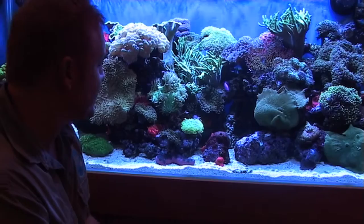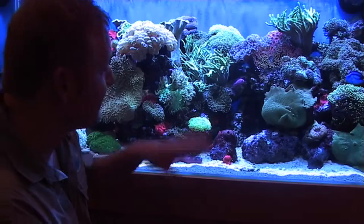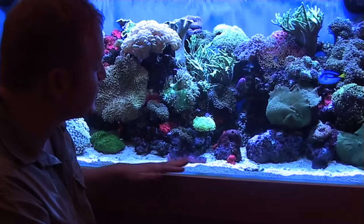It will spend most of its time on the sand. You will occasionally see it make its way up into the rock work, but in general it will be on the sand most of the time. They are an excellent choice for anyone that wants a little bottom scavenger to work through their sand — just be very careful that there are no open powerheads that it can get sucked into.